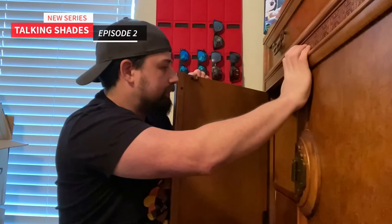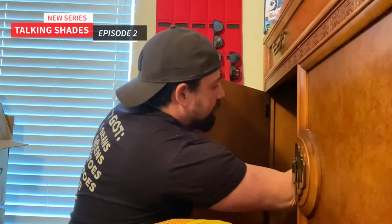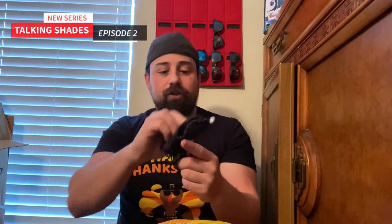I also have another pair of Ray-Bans — these are Aviators. I don't love these Aviators on me, but I got these on clearance for like nothing, so I had to buy them because Aviators are just classic. Fun fact about Aviators: if you're not familiar, Aviators are the one style of frame that fits every face shape. So if you're not sure which style of frame to buy for your face shape, it's always going to be a safe bet to just go with an Aviator.